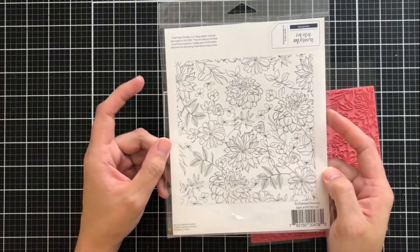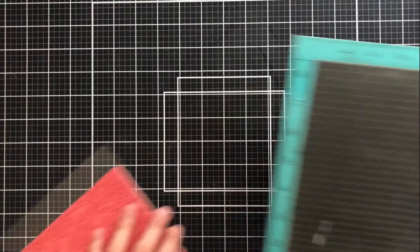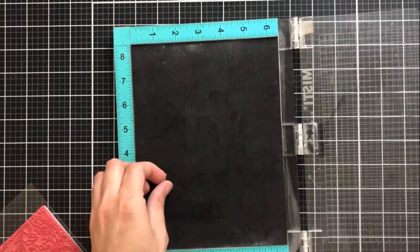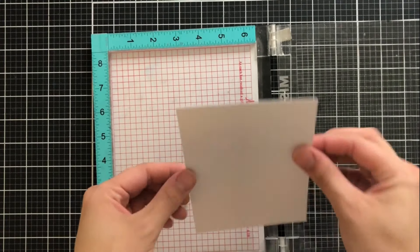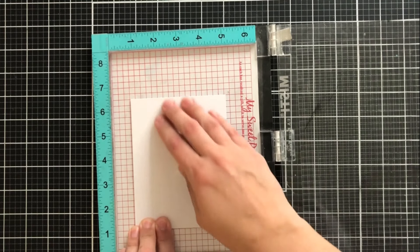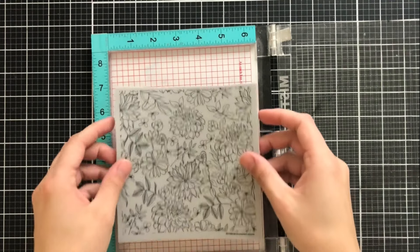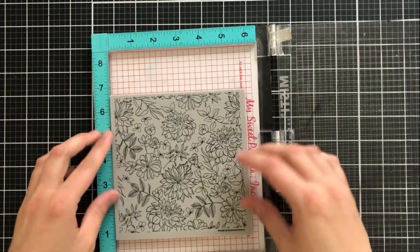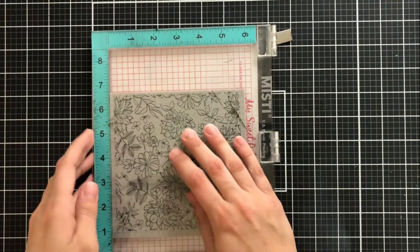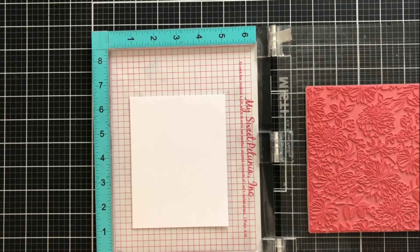I'm going to be using some very simple techniques that anybody can use on their card making and paper crafting, and we'll get started with the original size MISTI. I'm going to remove the foam pad since these are cling stamps and they have the foam already built into it. On my cardstock, which is cut to four and a quarter by five and a half, I'm using double-sided repositionable adhesive. I'll line this background stamp up, shut the door to the MISTI and open it — it will stick to the door, but my cardstock won't move because of that double-sided adhesive.